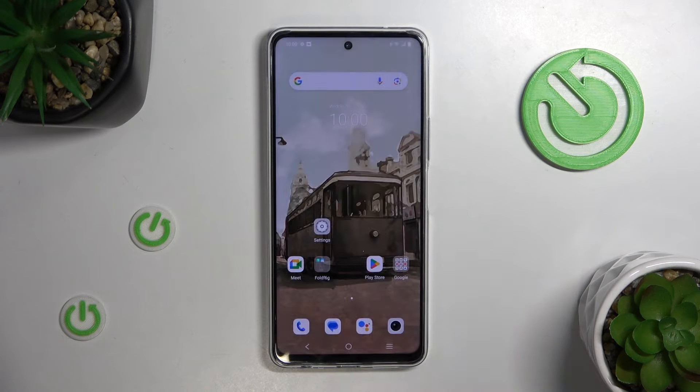Hello, today I will show you how to check your battery health on Vivo Y36 with the Ampere app.